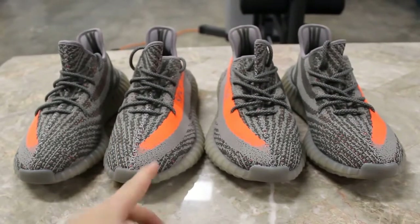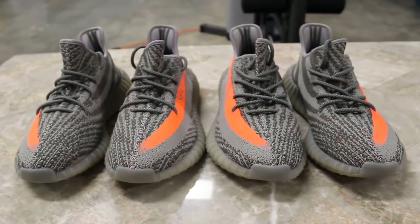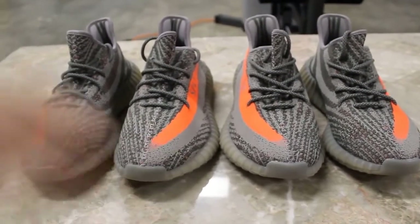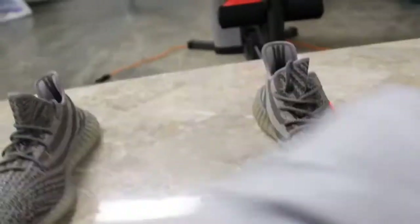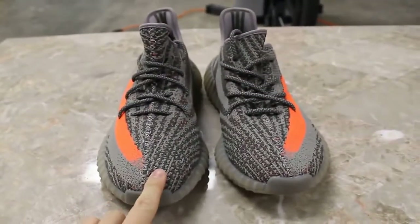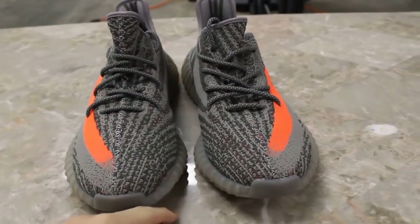These unauthorized pairs are very well made, and if you're interested in buying them you could contact Sally down below in the link after the video. I'm going to start off by taking two of the shoes so I can compare the authentic and replica pair, just so it's easier.